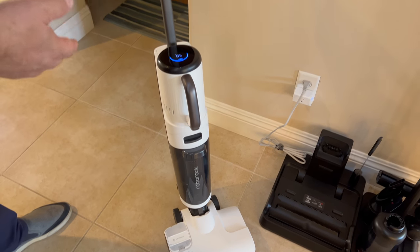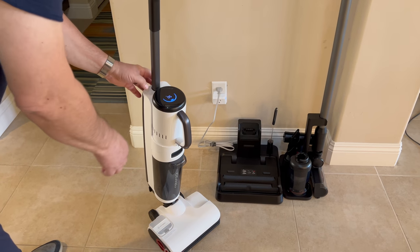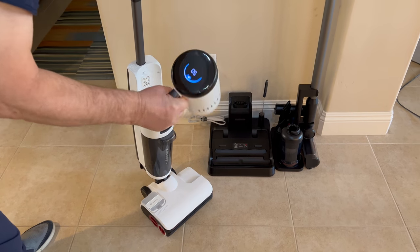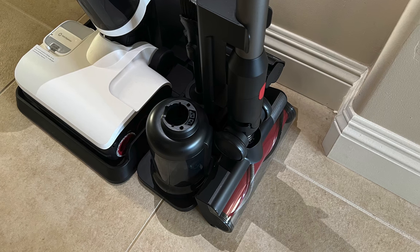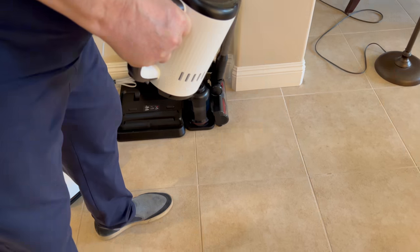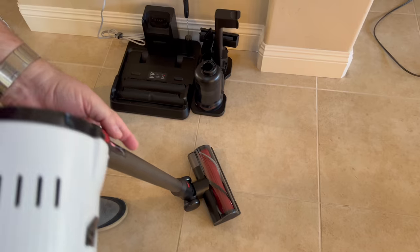To switch from mopping to vacuuming, just press this button and pull the motor head forward. Now it's switched over to vacuum mode — let's take a look at those parts.